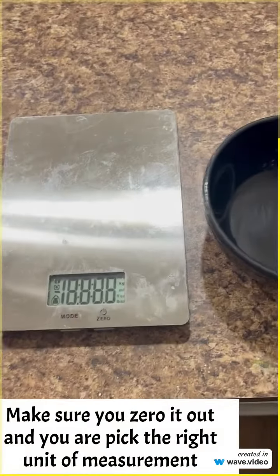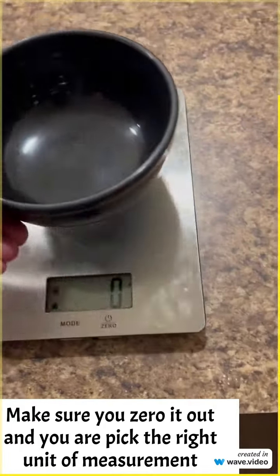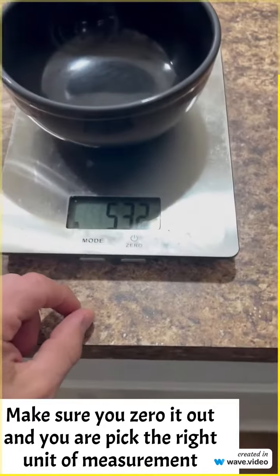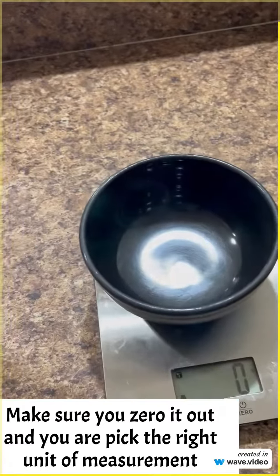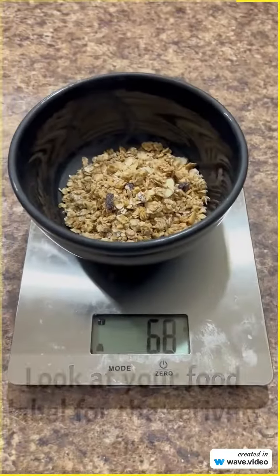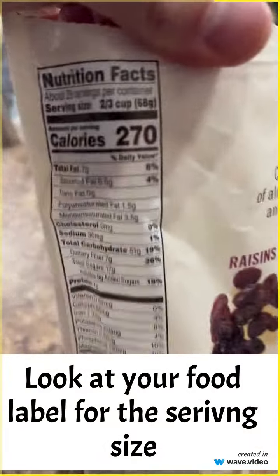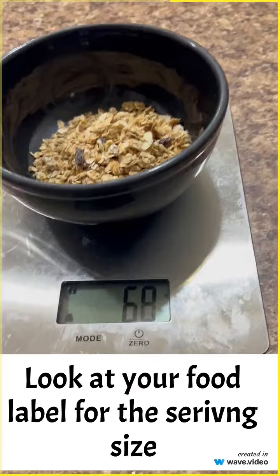Let me show you how to do all this. I'm going to turn on my scale — it zeros out, and I already have it set to grams. We place our bowl and then tare it out to zero so it's not weighing the bowl. Then we take our food and simply put 68 grams. As you can see, serving size 68 grams — right there.